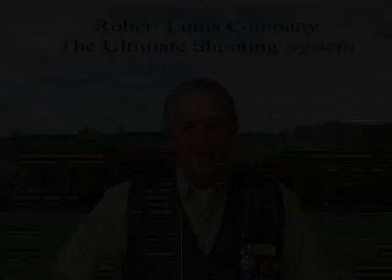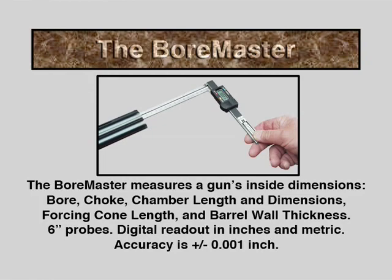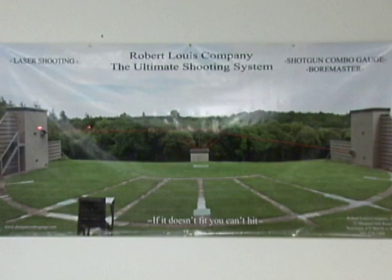I'm Bob Foge from Robert Lewis Company. I am the inventor of the Shotgun Combo Gauge and the Bore Master. We've been very successful in advancing the opportunities for the shotgun shooter to have real moving bird practice in their home, office, or club. We have designed this system to be very close to what the golfer does — that is, practicing his putting and his driving.